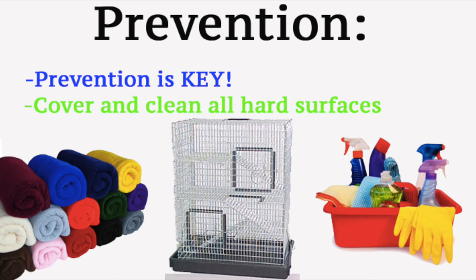Prevention. Prevention is key. Make sure your pet's living surfaces are clean and soft on their small sensitive feet. If you have a cage with wire flooring, please cover it up or get a new cage.